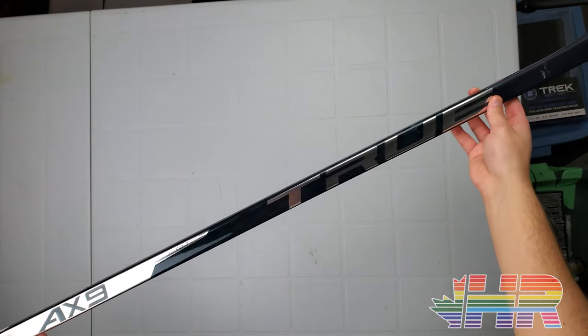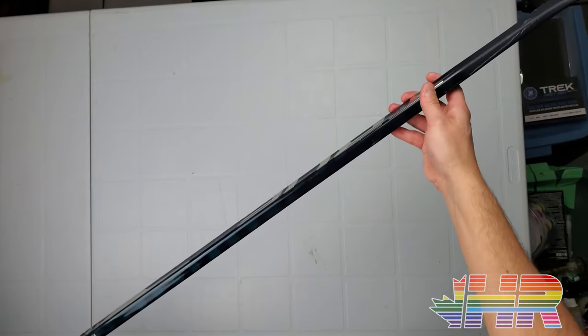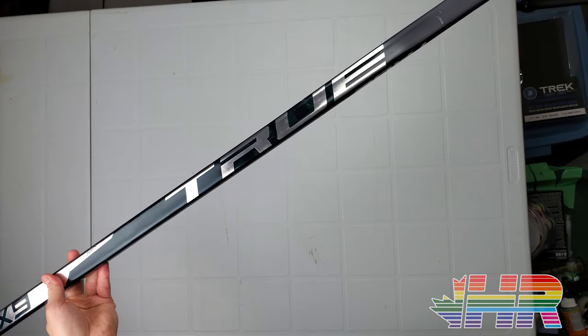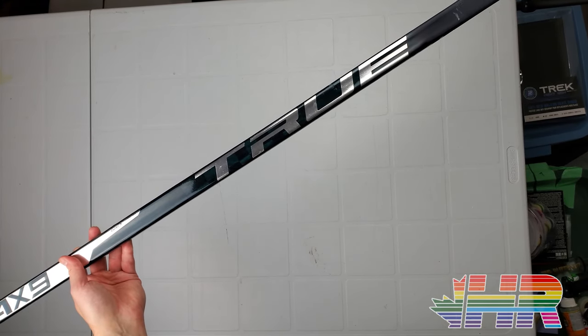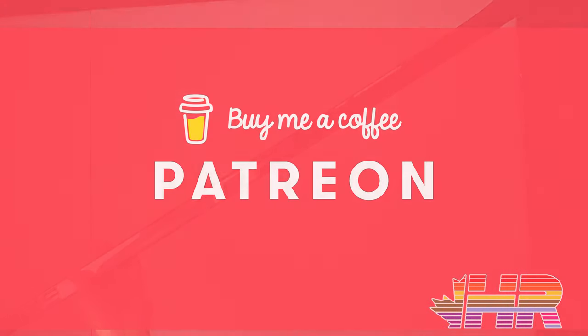I'm Matt from HockeyReviews.ca and this is the True AX9 stick review. I had time to use this on the ice — you can see some of the marks on it — so I'm pretty confident in how I feel about this stick. Before that, if you're making any purchases and are in the US, click the link in the description to Pure Hockey or Pure Goalie. Buying anything hockey-related through that link gives me a kickback to help support the channel. Otherwise, check out the link to Patreon or buy me a coffee — I purchased basically everything myself and it would be greatly appreciated.